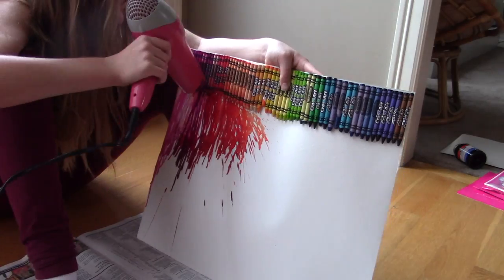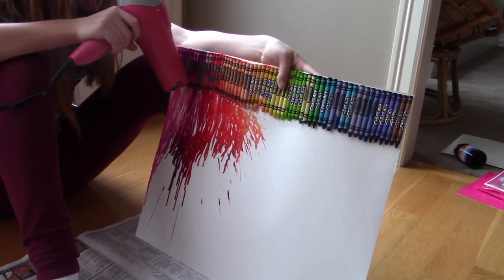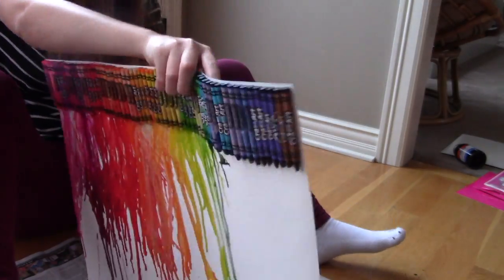This step took forever — I think it was like 50 minutes. It was really ridiculous, but I think the end result was totally worth it. My arm began to hurt at some points, but whatever.